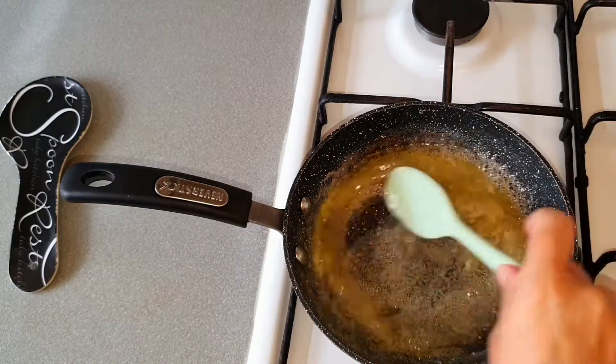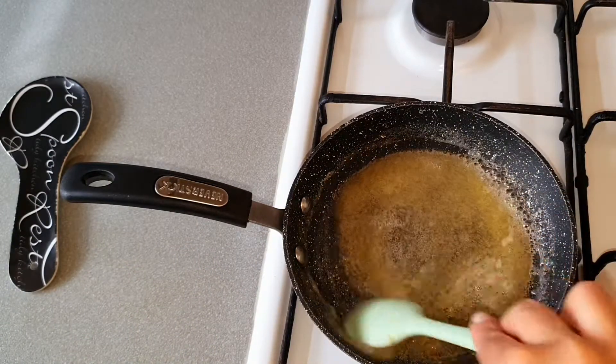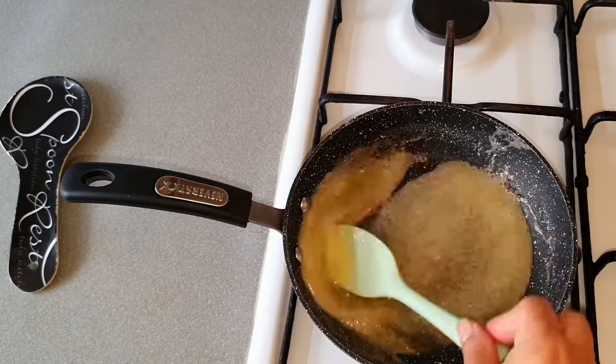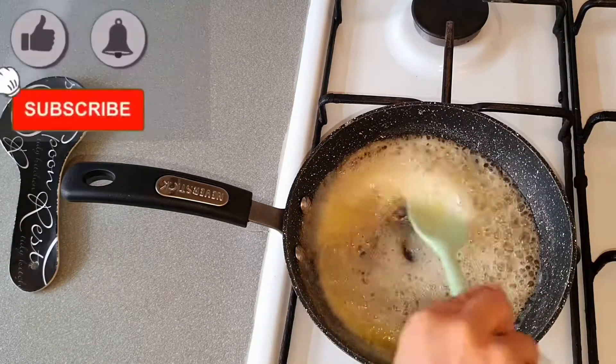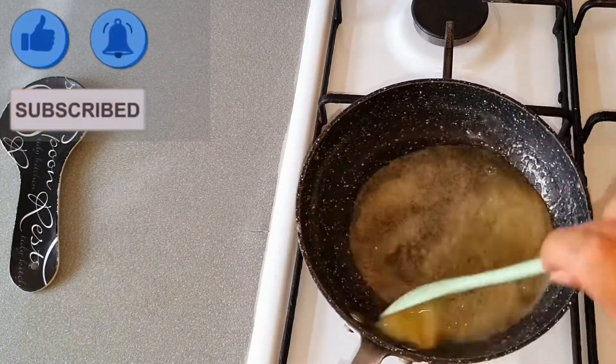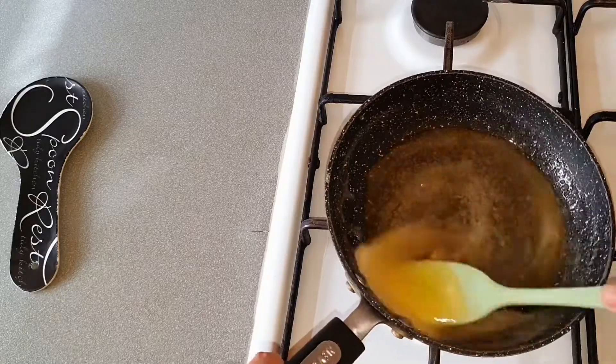This syrup is used in lots of bakery items — give it a try! If you like this recipe, don't forget to leave your comments in the comments box. Please like, subscribe, and share with your friends. Thanks for watching, see you soon in the next video!